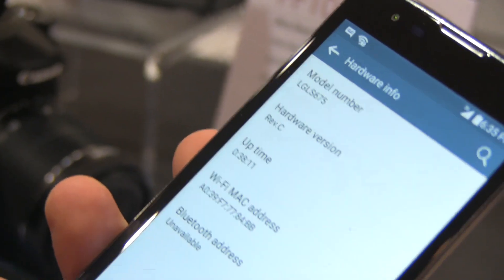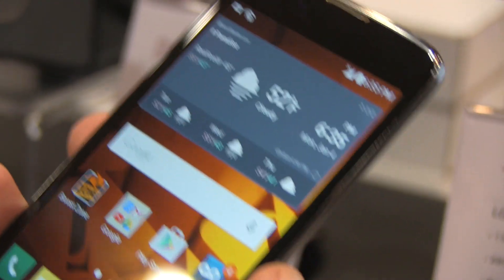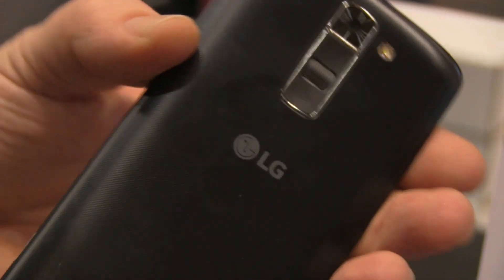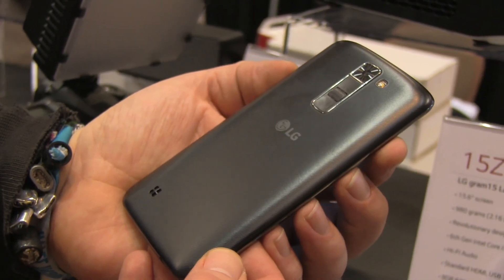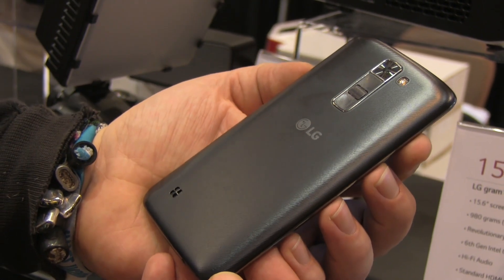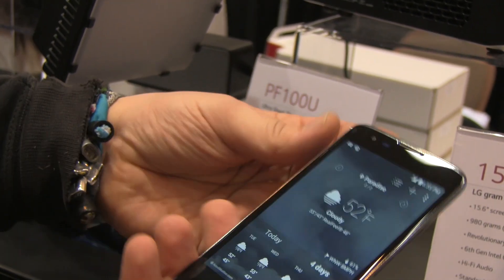The model number is the LG LS675 — the 'LS' points to the fact that this could be launching through Sprint in the US. So that's been a very quick look at the LG K7, the new low-end line from LG here at CES 2016. If you like what we do on our channel, give us a thumbs up and follow us on Twitter, Facebook, and Google Plus.